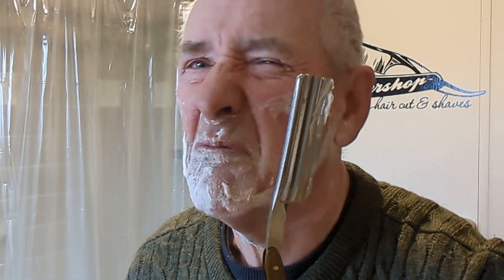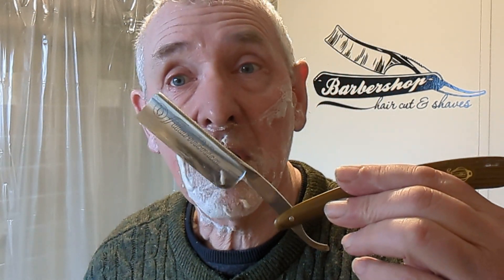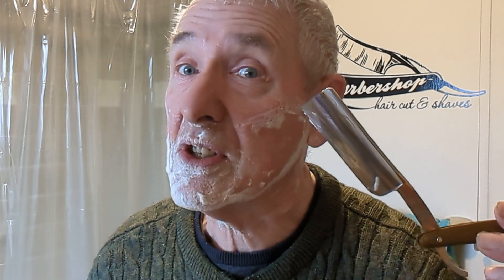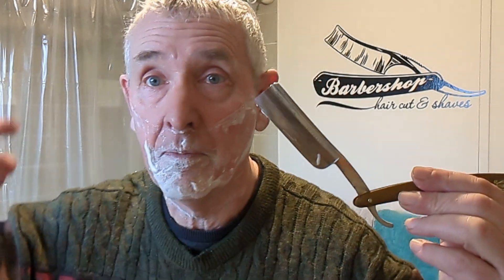I won't waste any more of your time. I'll treat myself to another two or three passes with the Tridor — that's my baby. I'll leave you in peace. Thank you for watching. This was just a simple shave test — black Arkansas is definitely a better finish than a translucent Arkansas in my limited experience. See you all soon. Thanks for watching. Bye for now.